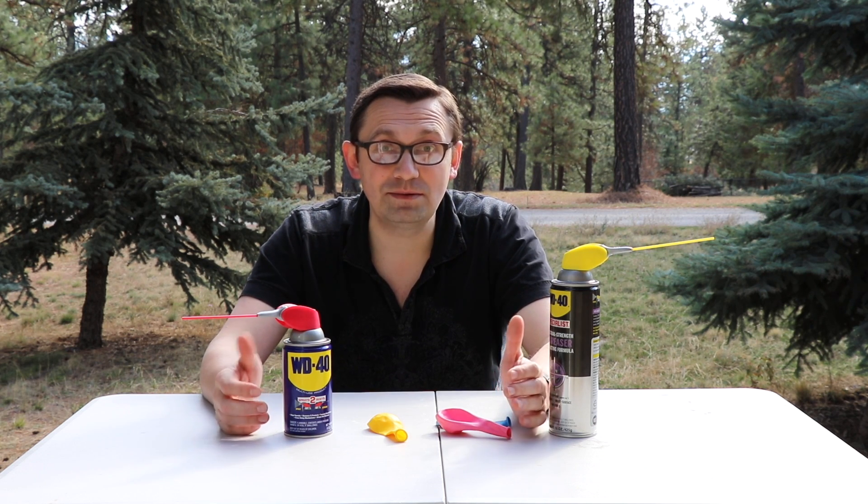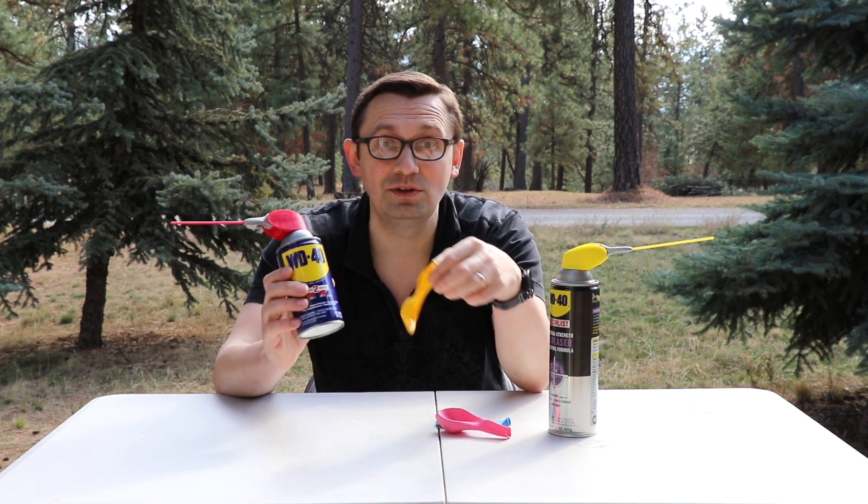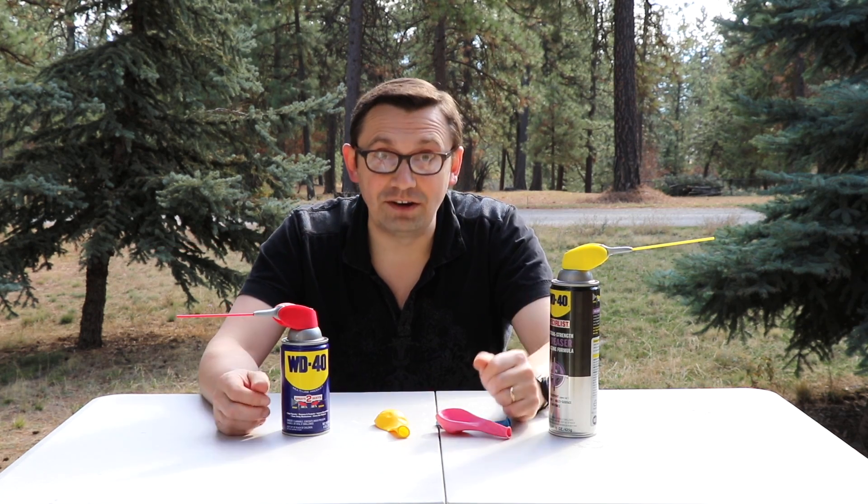Hello friends, how you all doing? In today's video I'm going to show you what happens if you spray WD-40 on an air balloon. Let's check it out.